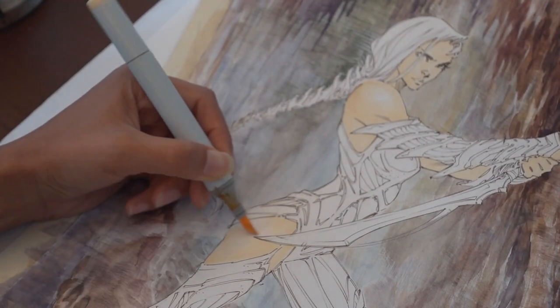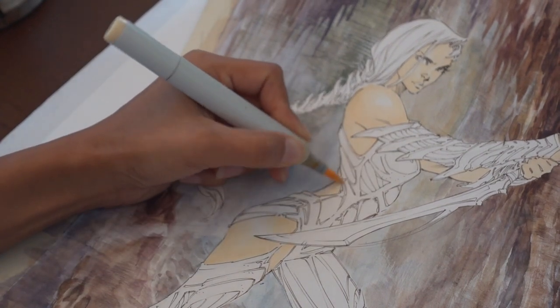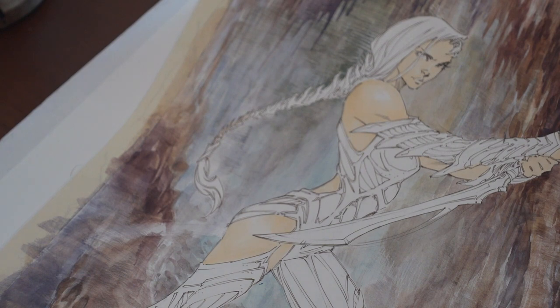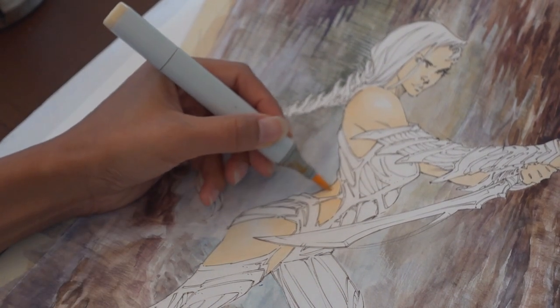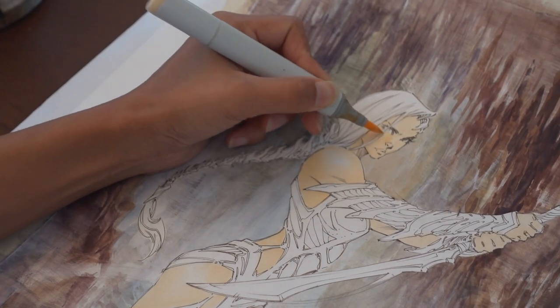I go straight to an E21, which is baby skin pink or barely beige, which is E11 for Copic markers. I've covered these colors in different videos that I've done previously, but those are my go-to.